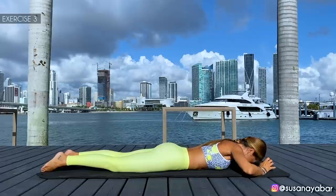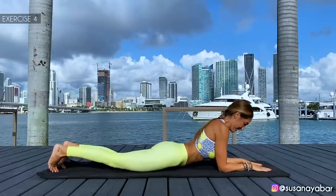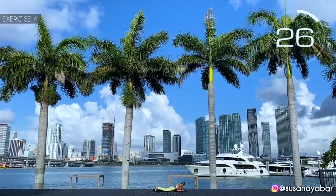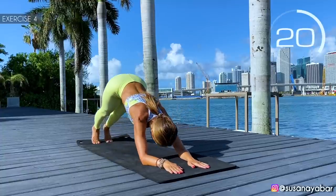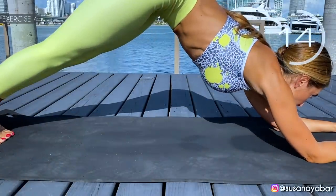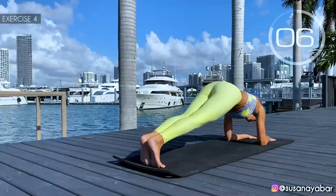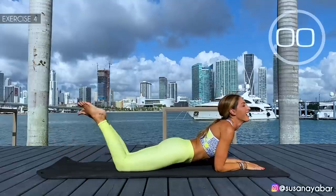Well done. Fourth exercise: in the same position, take the buttocks up. Here we go. Come on, come up with me. Straight legs, put the force in the arms. Feel how you're working out your back. A little more. 3, 2, 1. Well done.